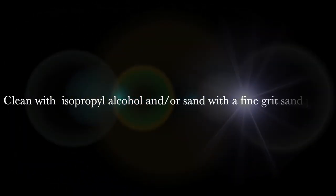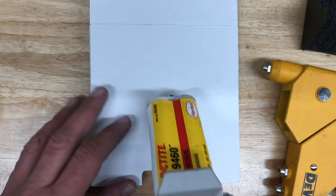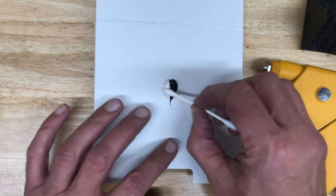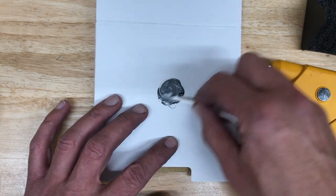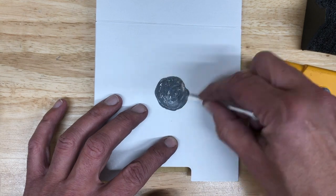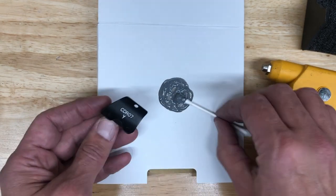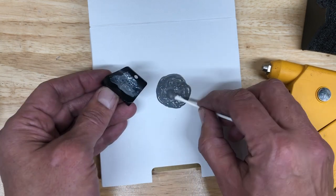At this point with them all out, just clean the area with some isopropyl or sand it if there's any epoxy residue. On this one the sweat had gotten under the epoxy so it was pretty flush. I just cleaned it up to get a good surface for the epoxy to stick to. I'm using a Q-tip to mix the two-part epoxy together until it forms one solid color — this particular one forms a gray color.